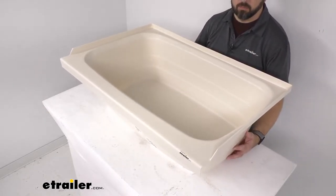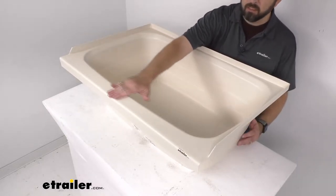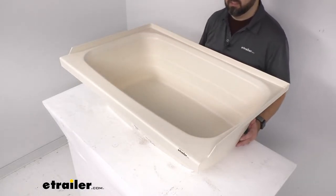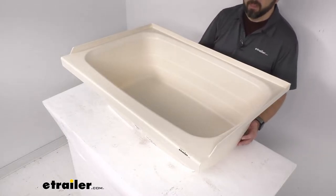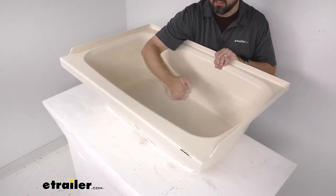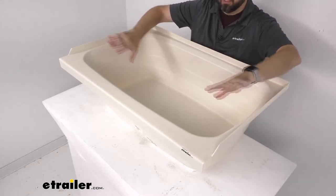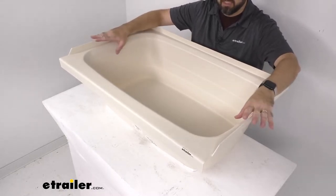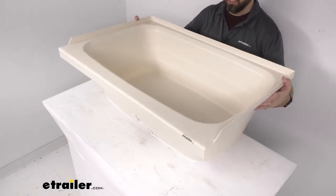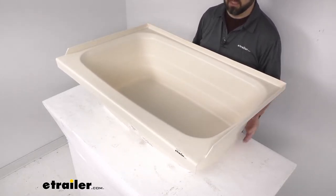This also has a flat outer ledge that's going to hold your soap, shampoo, and other toiletries so you can quickly grab them. This is made here in the USA of a durable, scratch-resistant ABS thermoplastic polymer construction with a parchment finish — kind of a light tan beige color. It's lighter and more environmentally friendly than your typical fiberglass tub.